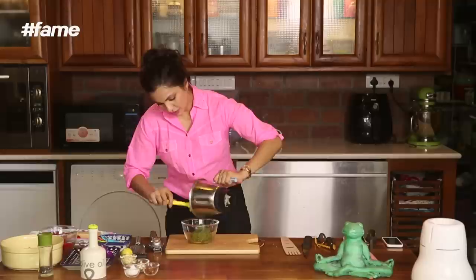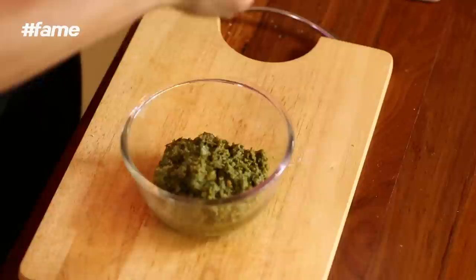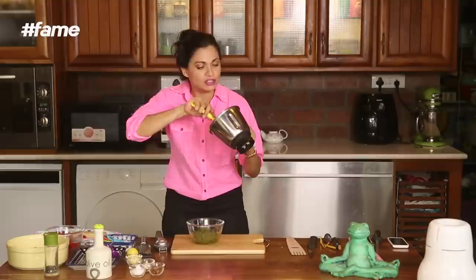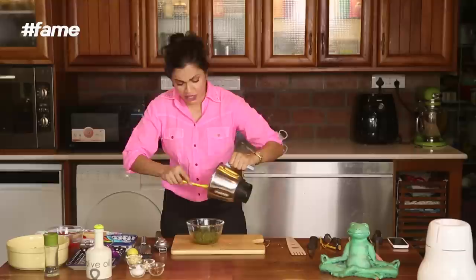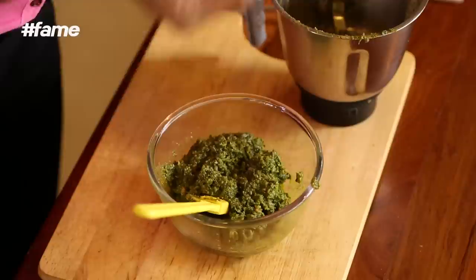So this pesto of ours is ready. You know, if somebody came over and gave me this, it is a beautiful gift. If you love somebody, you should take pesto for them instead of flowers. If you want to buy me gifts, don't get me flowers — get me food, get me basil, sprigs of rosemary, beautiful vines of cherries. Anyway, this is now ready. Now I am going to add some chili flakes because I really think a little zing in life is necessary.